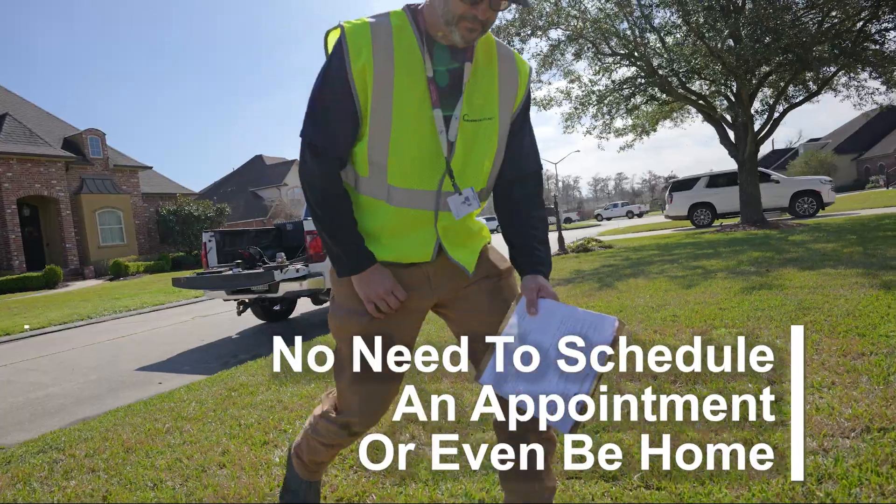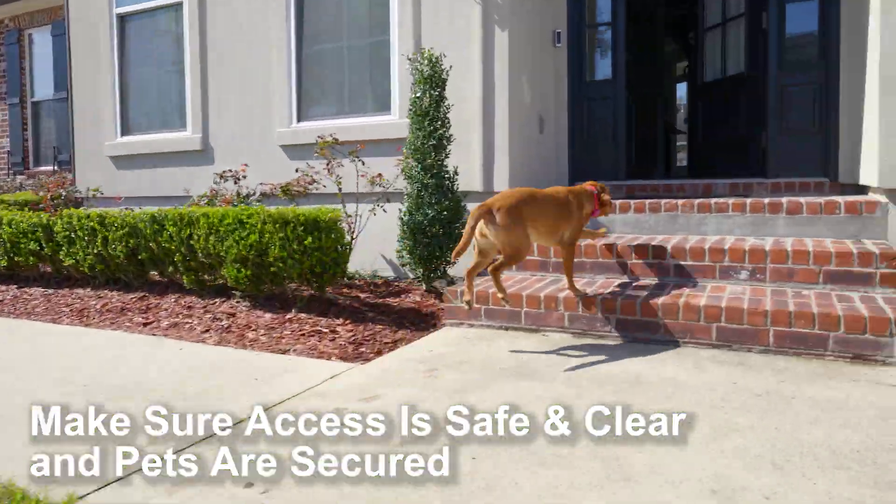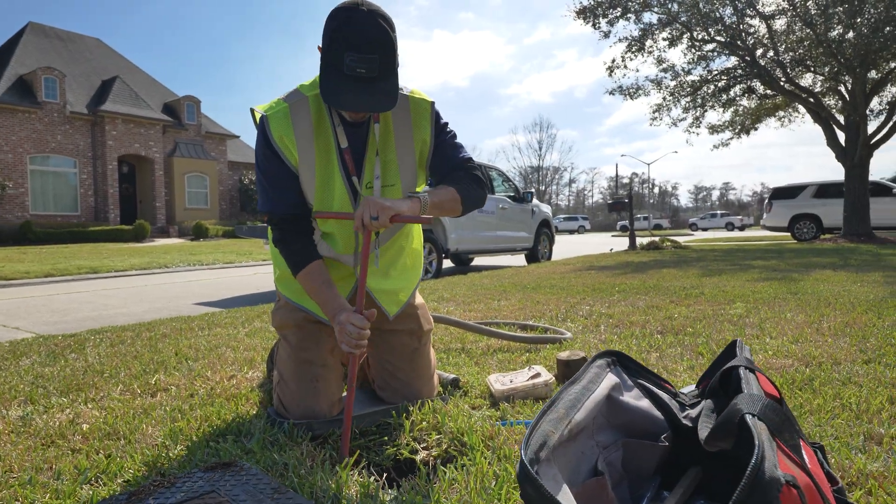You don't need to schedule an appointment or even be home. You just need to make sure access to the water meter is safe and clear and that pets are secured. Most water meters are located near the street or sidewalk.